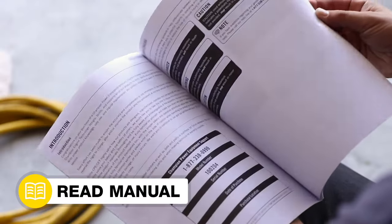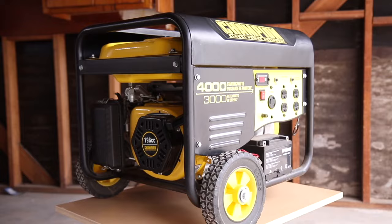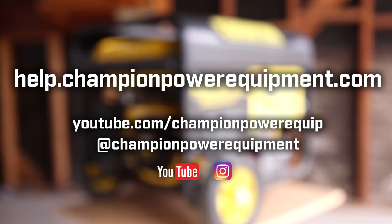Your choke lever replacement is complete. Always follow the safety guidelines in your operator's manual, and for more help guides, visit the Champion Help Center at help.championpowerequipment.com.